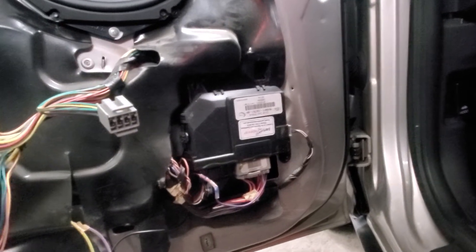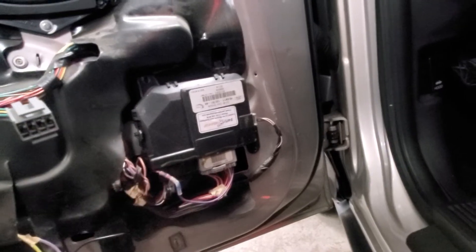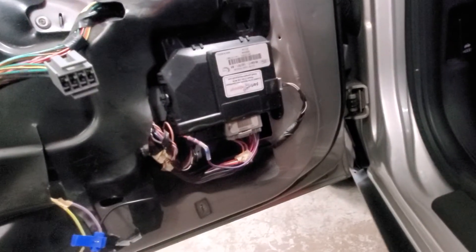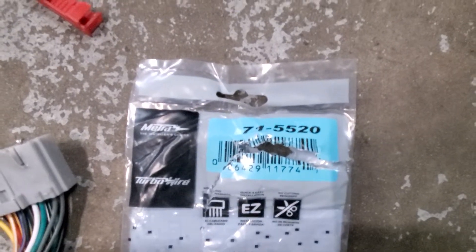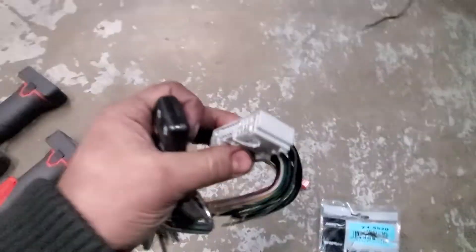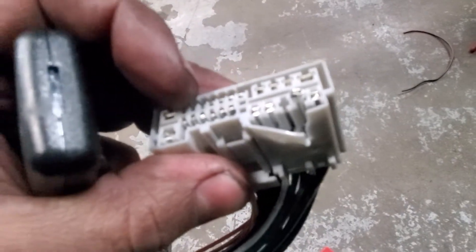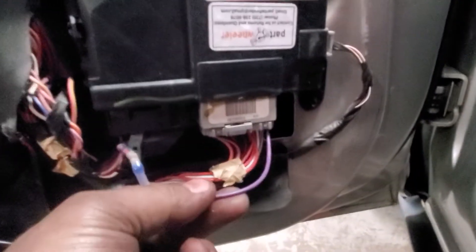My 08 CVPI wiring harness did not have the wire for the trunk pop feature. So what you're going to do is buy a Metra 715520 harness adapter — I just cracked it open to get to the pins. You're going to pull one of these wires out. I pulled the purple one out because it's going to tie into your purple trunk switch wire. You're going to plug this into pin 12.